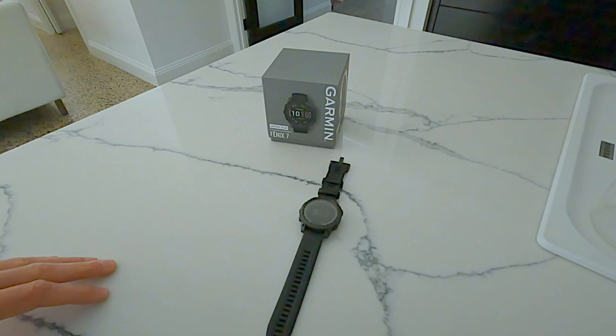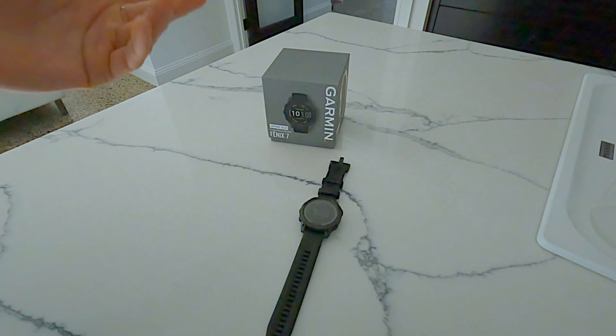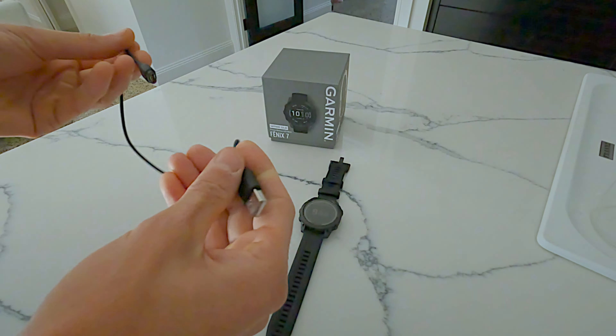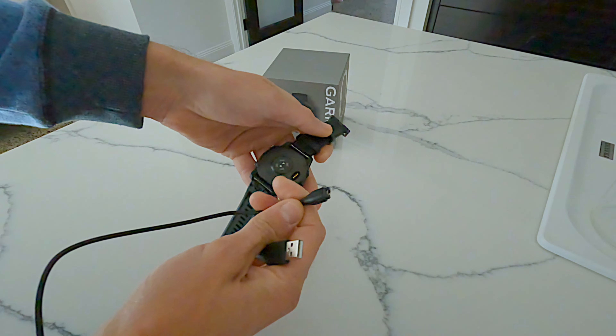In terms of charging, it will last you probably two weeks with three or four activities a week recording every second. To charge it, you just snap this cable onto the bottom and it takes probably two-plus hours.